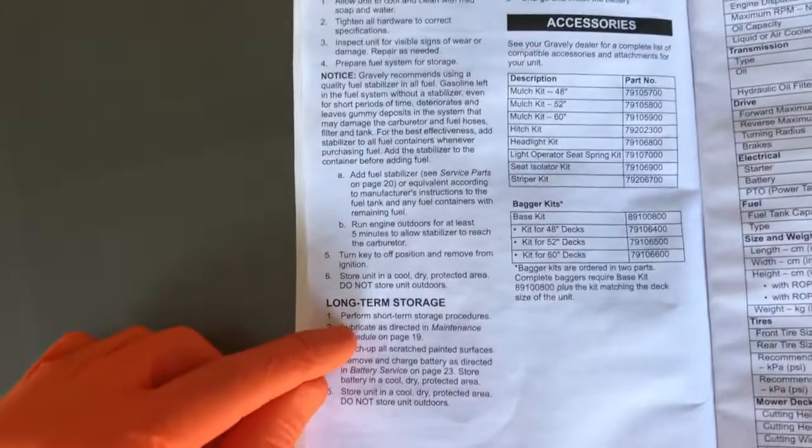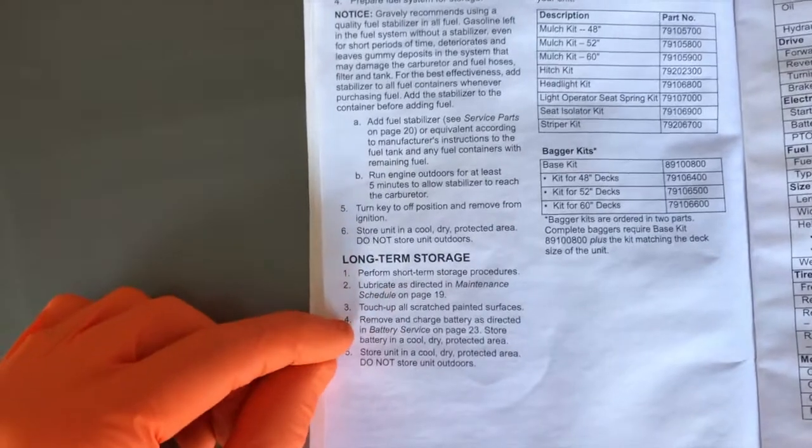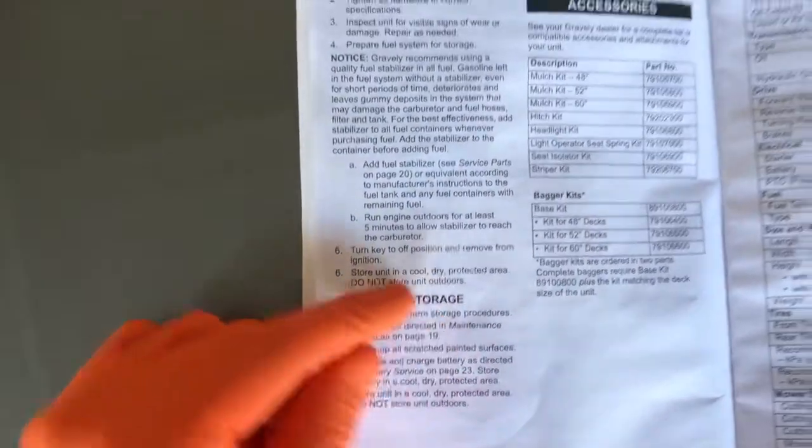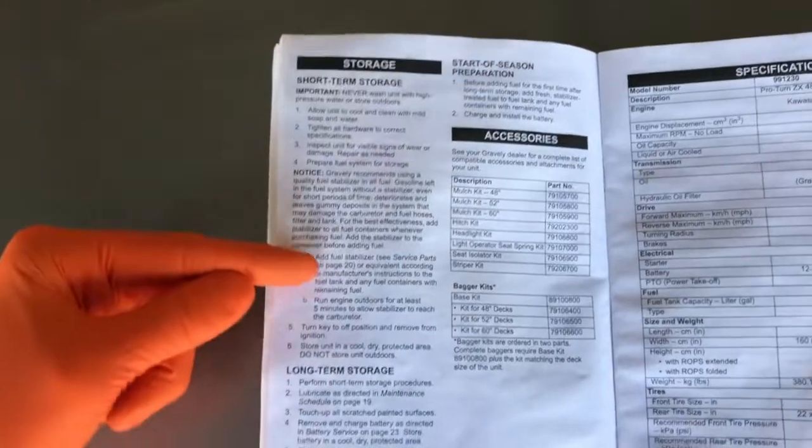In your operator's manual, they've got it mapped out pretty good. On page 38 of your manual, long-term storage — five steps. However, step one may be lengthy because you have to perform the short-term storage procedures, which is this whole section here.